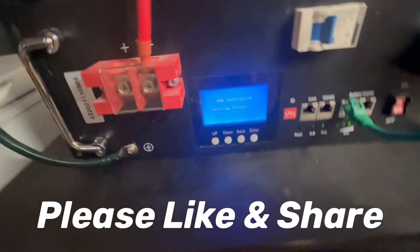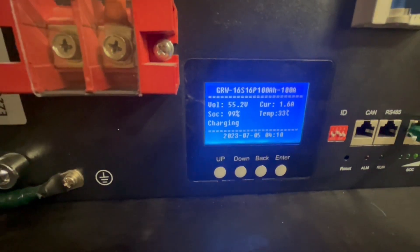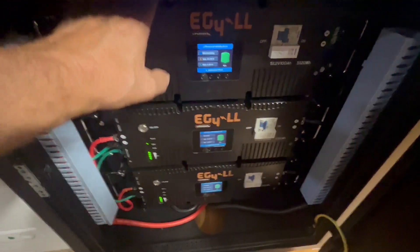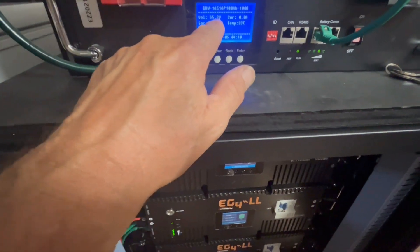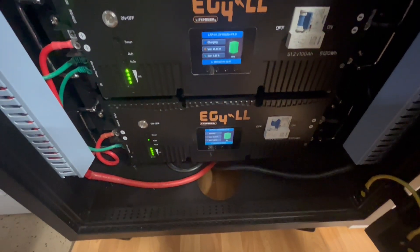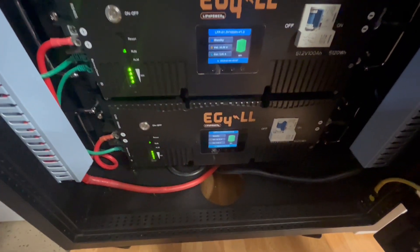On these batteries over here we are at 99% and we're charging while we're doing those. These down here are all at 100%. These version 2's are doing a little bit better — it's at 55.2 volts and these are 55.18, 55.1, 55, and 55.18.